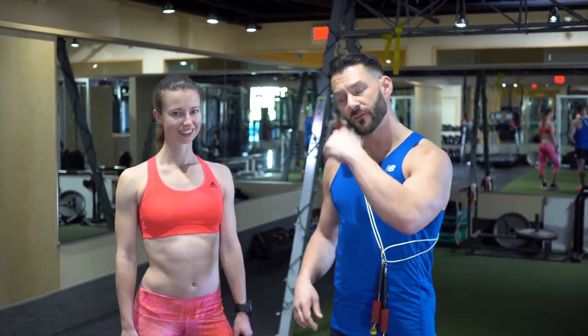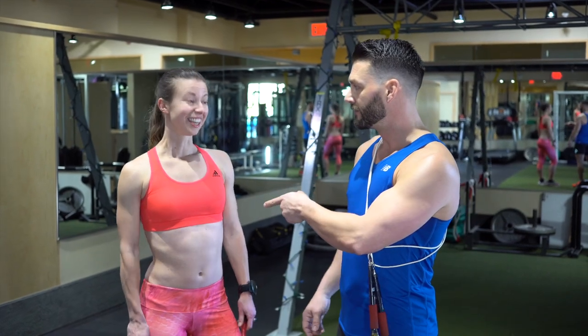So if you already have a jump rope, grab it and jump along with us. Yana, you ready? Fantastic! That's enthusiasm right there.